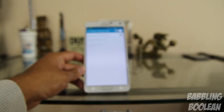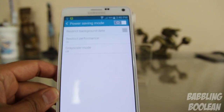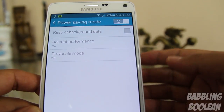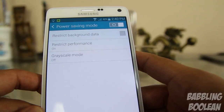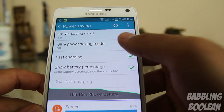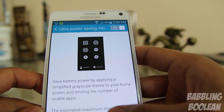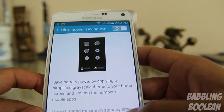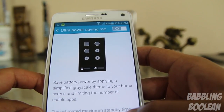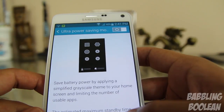When it comes to conserving power, you have two power saving options. Regular power saving mode basically restricts background data, puts the display in grayscale, and downgrades performance. Ultra power saving mode takes it a step further by limiting how many apps you can use and restricting performance even more — so you're sacrificing performance, but the battery will last even better than it already does.